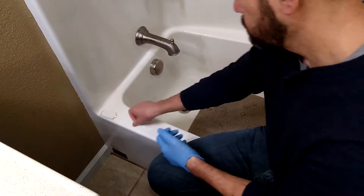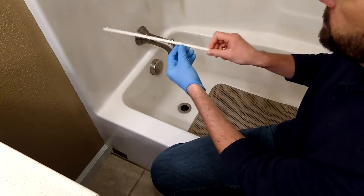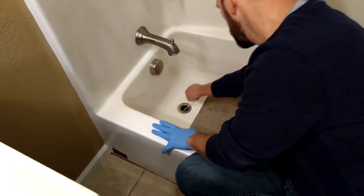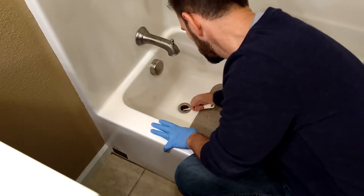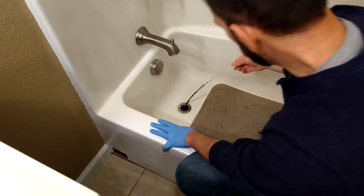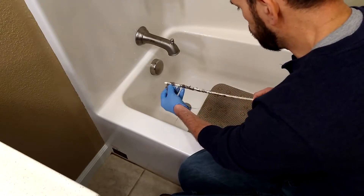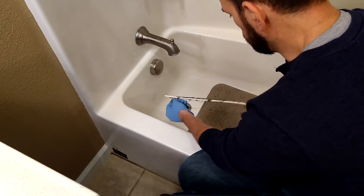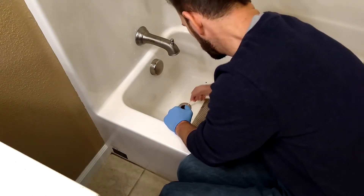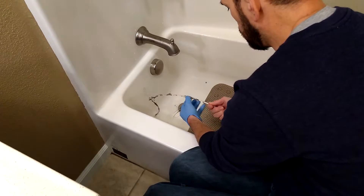It's got a bunch of little teeth all over it, and what that's going to do is grab hold of that hair and all that junk down in the drain and pull it up. I'm going to fish it down in there, try to stick it down as far as it'll go, then start pulling it up. Right away you start seeing a bunch of crud coming out. I pull it off with my fingers, set it to the side, stick it back in, and fish out some more. You do this a few times until you get all that crud out of there.